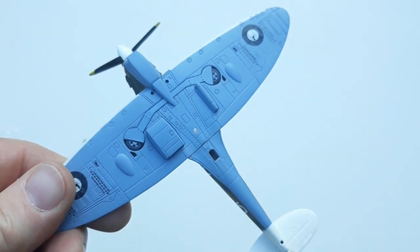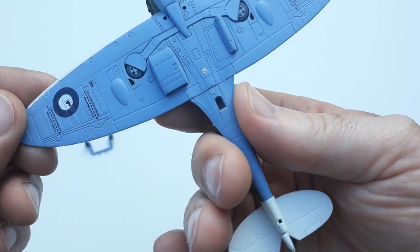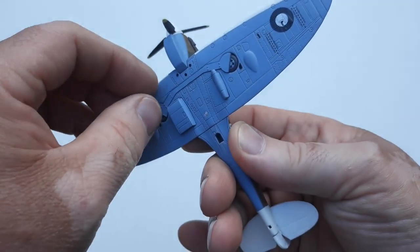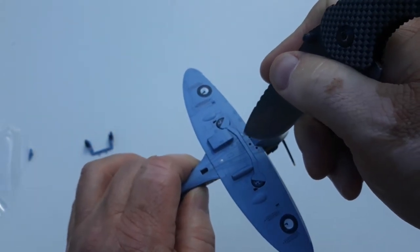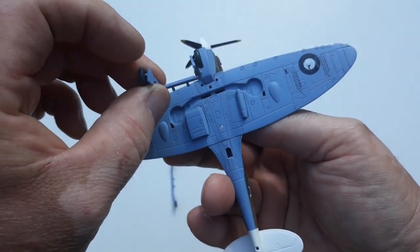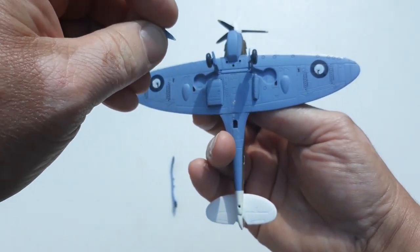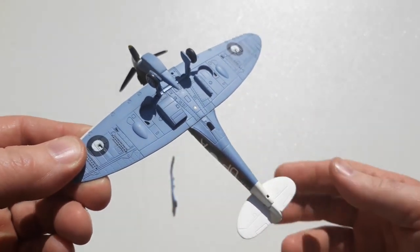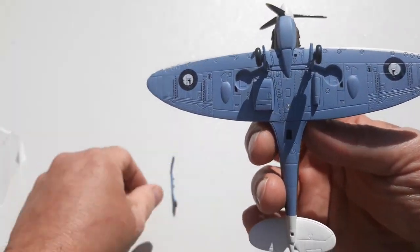We'll flip this over on its back. As you can see, it comes standard in the wheels-up configuration. To put the wheels down, we'll take that off and — might use a blade to flick that out rather than my sausage fingers — and we'll put the landing gear in. That looks more appropriate, and then this little piece goes back on like so. There you have it, landing gear on. Obviously the tail wheel needs to go there as well.